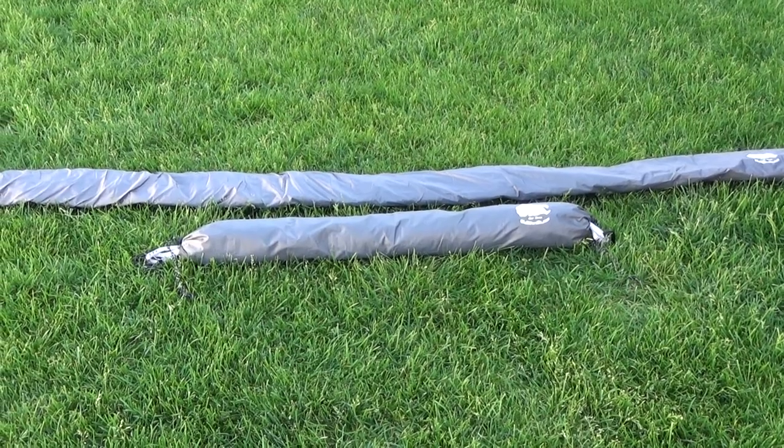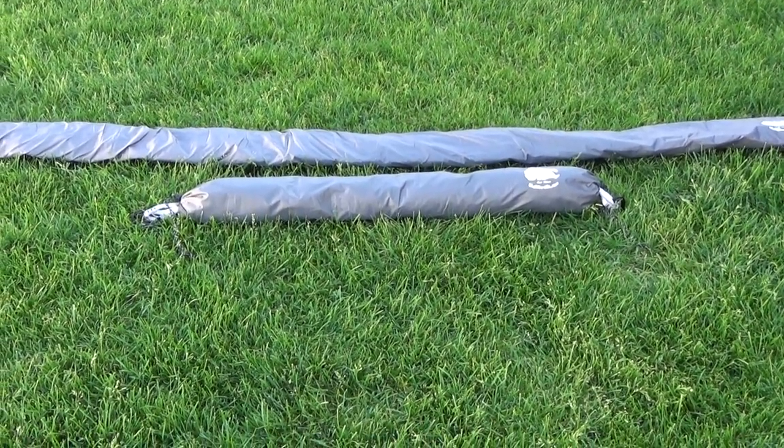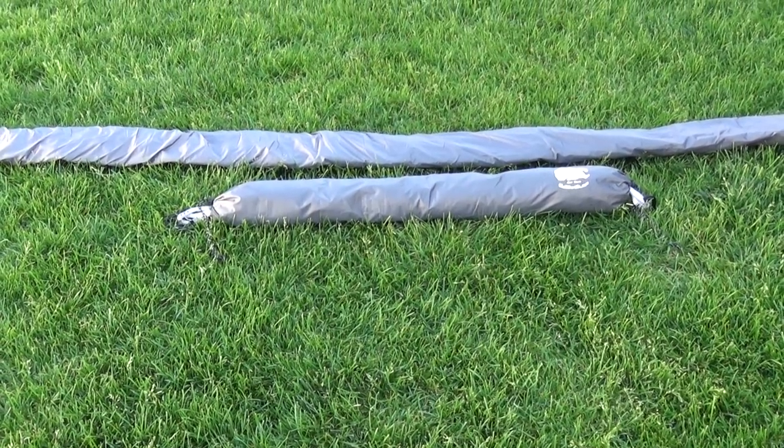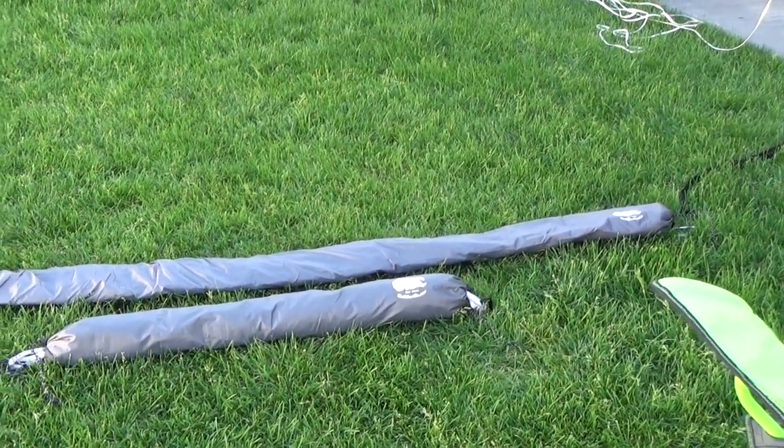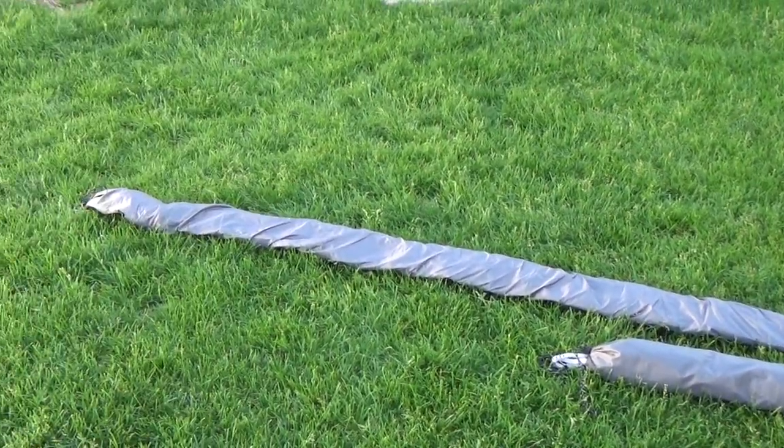I decided, because I'm rather frugal in the equipment department and have a kind of limited budget, to try and see if I could put my tarp in the long bag and my hammock in the short bag. Here's what I came up with: in the 39-inch bag in the front is my hammock, and the one in the back, the long one, is my tarp.